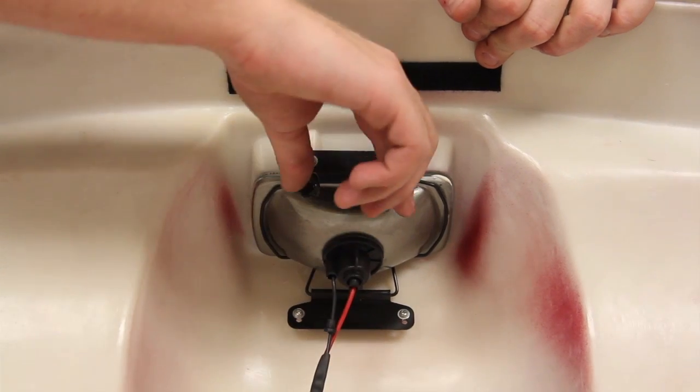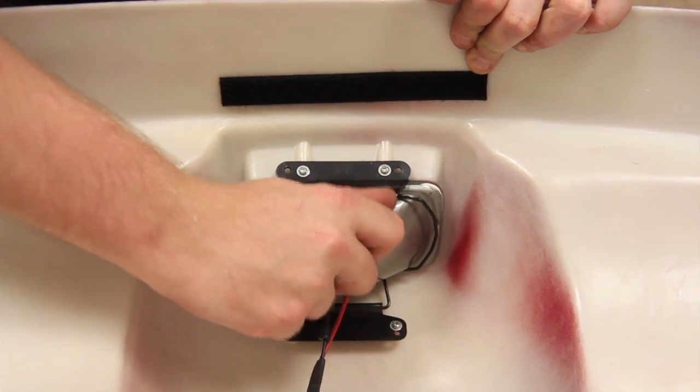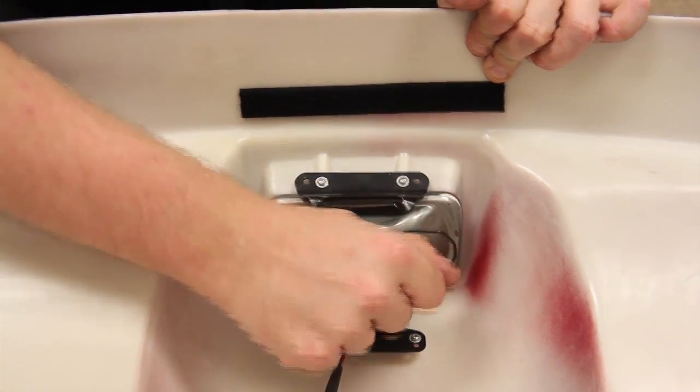To remove the headlight from the front cover, you must detach the clamp. No screws need to be removed for headlamp replacement.